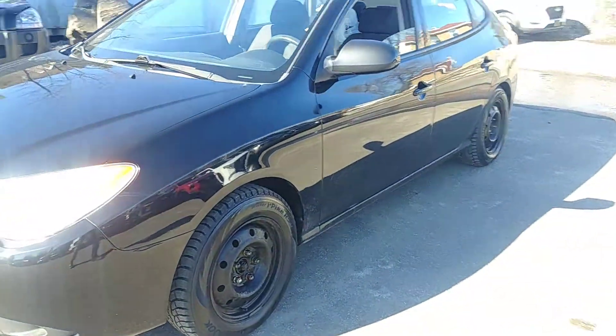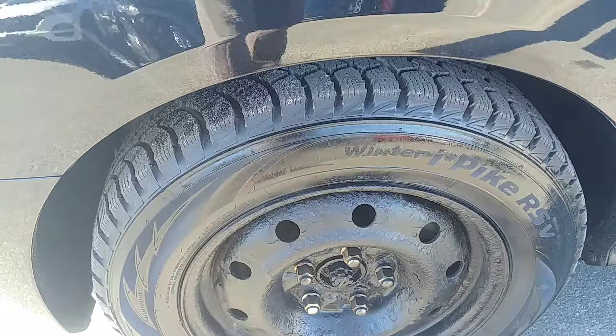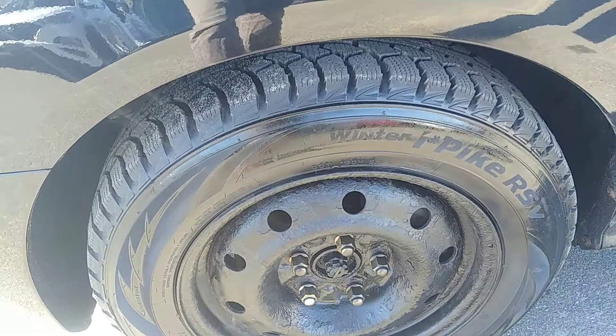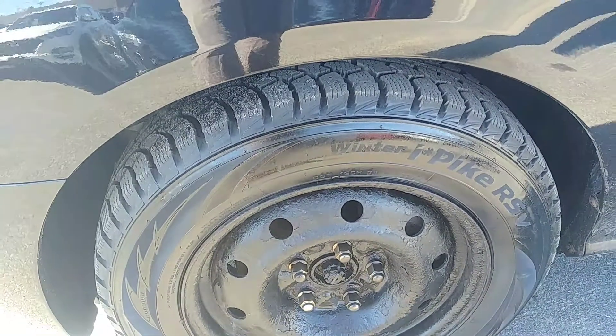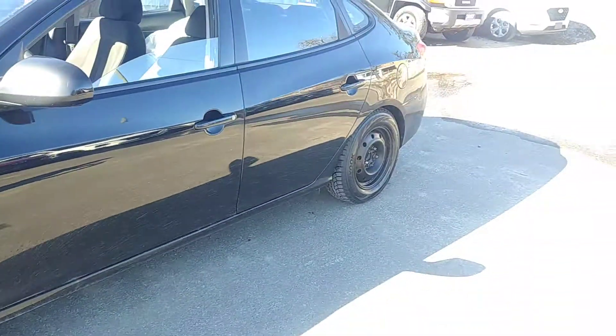It's really clean. As you can see down here, it has a brand new set — pretty much probably just this winter these were driven on — brand new set of winter tires on all four.